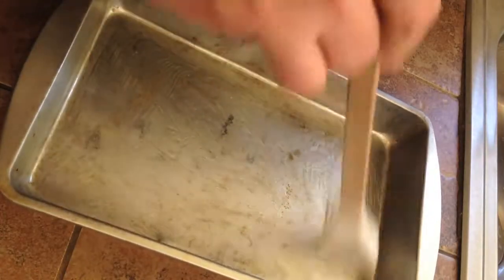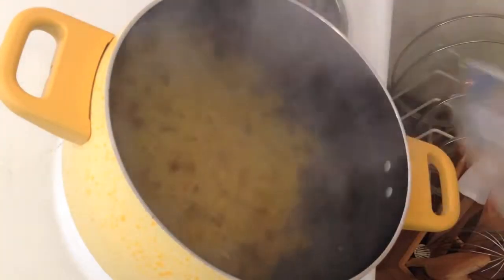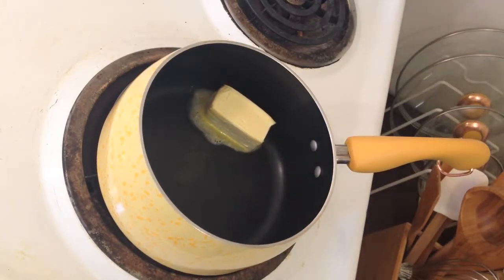Preheat your oven to 350 degrees and lightly oil your baking dish. Cook your pasta according to the directions. Meanwhile, melt your butter and blend in your flour.